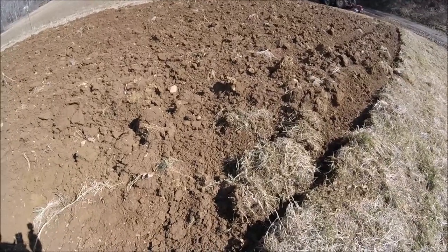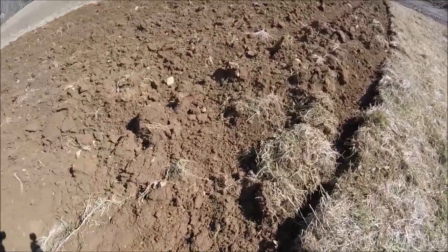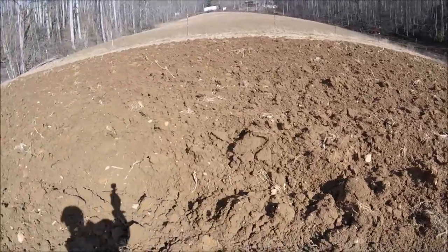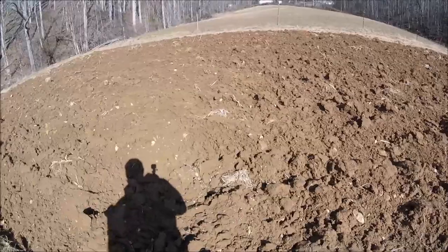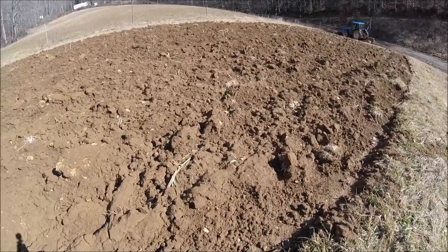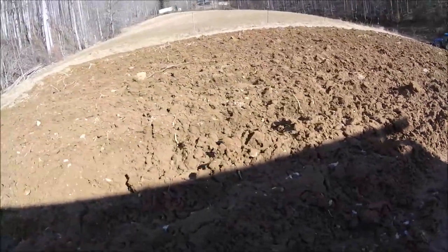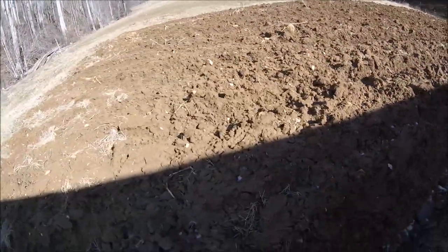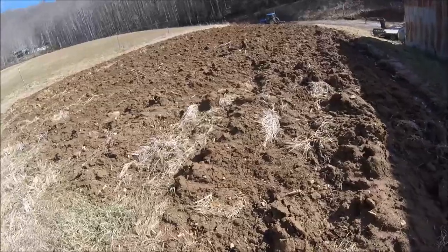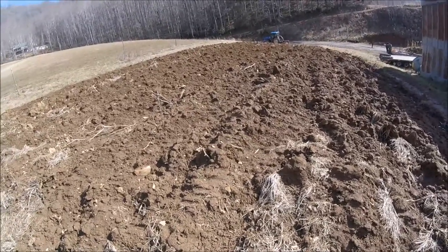There's a video of me plowing this, and if you watch the ground coming off the moldboards of the plow you'll see how it breaks up pretty good coming off of them. You can also see how the freezing and thawing has broken this ground down. There's been nothing else done to it since it was moldboard plowed, and you can see it's breaking down pretty good. Yes, it's muddy and slick with the January thaw, but the ground has broken up pretty good with no additional tillage.